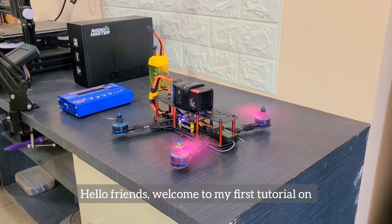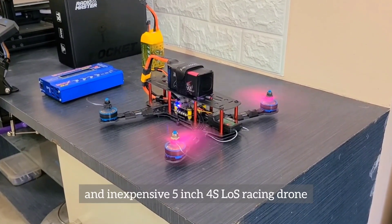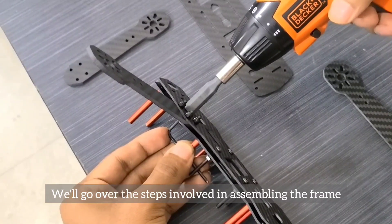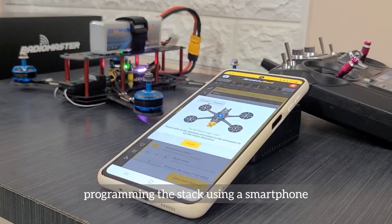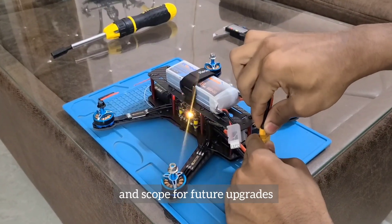Hello friends, welcome to my first tutorial on how to build a beginner-friendly and inexpensive 5-inch 4S LOS racing drone. We'll go over the steps involved in assembling the frame, installing the electronics, programming the stack using a smartphone, and conclude the video with a test flight and scope for future updates.